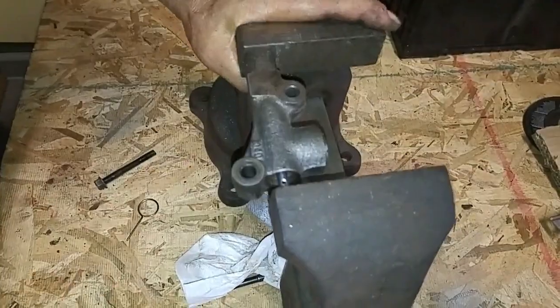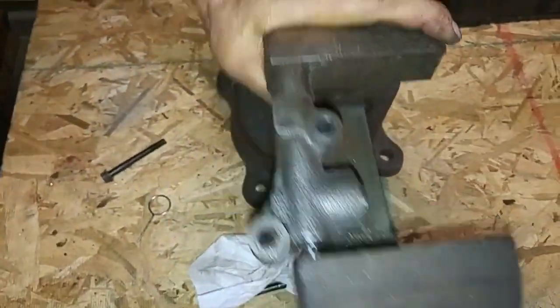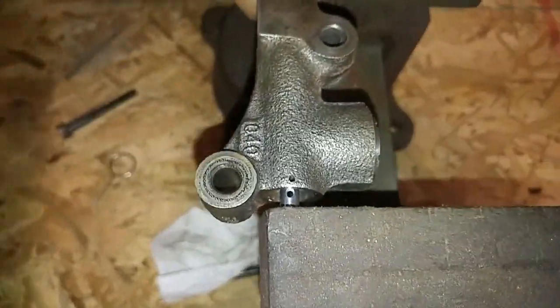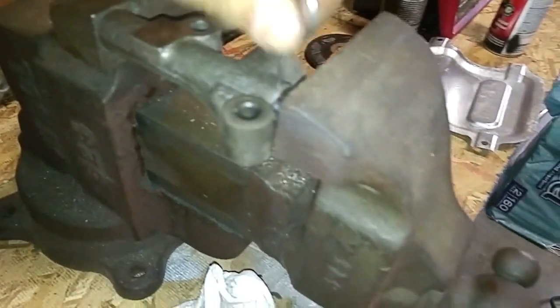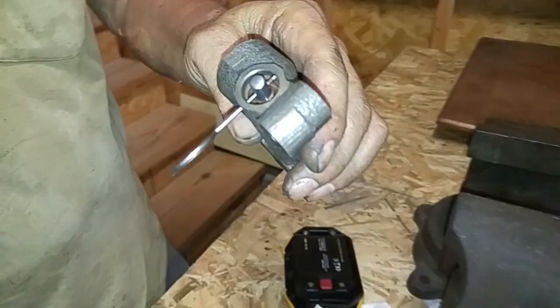Using the vise we compressed and recessed the timing belt tensioner pin and held it in place with a compression release pin, which most people call a grenade pin. You can also use a drill bit as a substitute. Afterwards the tensioner can be bolted back onto the engine block.